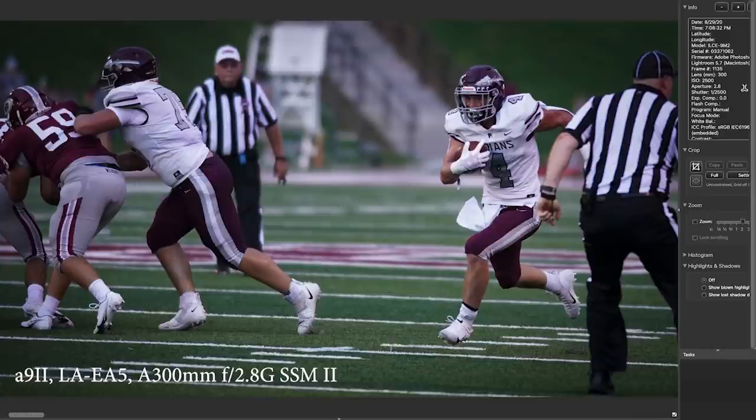This is the night game now. We've switched away from the 70 to 400 A-mount lens, and now we're using the 300 millimeter F2.8 A-mount SSM II lens with the LA EA5 on the A9 II. My A9 II is still set to the normal settings I use for everything, which is tracking flexible spot medium.